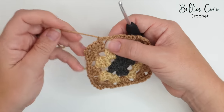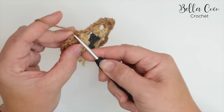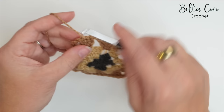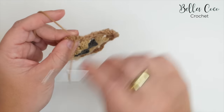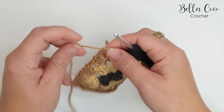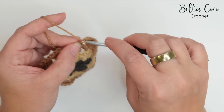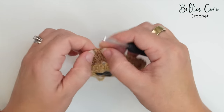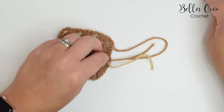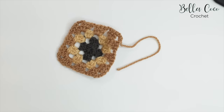Move this tail end across to the next corner space: top of the stitch and pull through, top of the next stitch and pull through, into the chain, and into this last bit of the chain. Give it a pull, turn the work, and the secure tail ends here can be fastened off. Now we are ready for the next round.